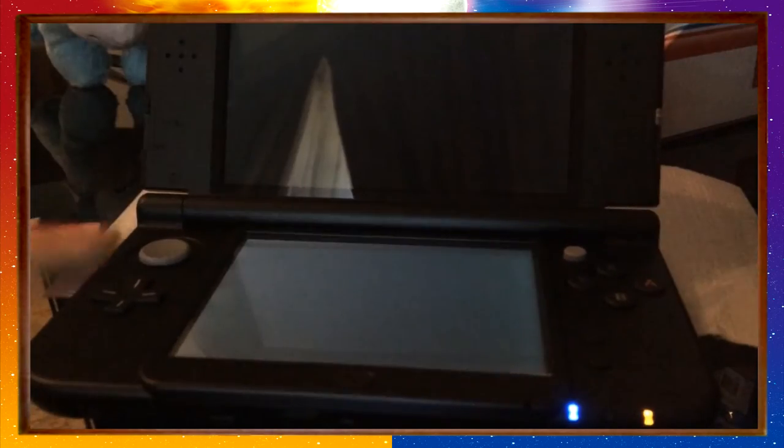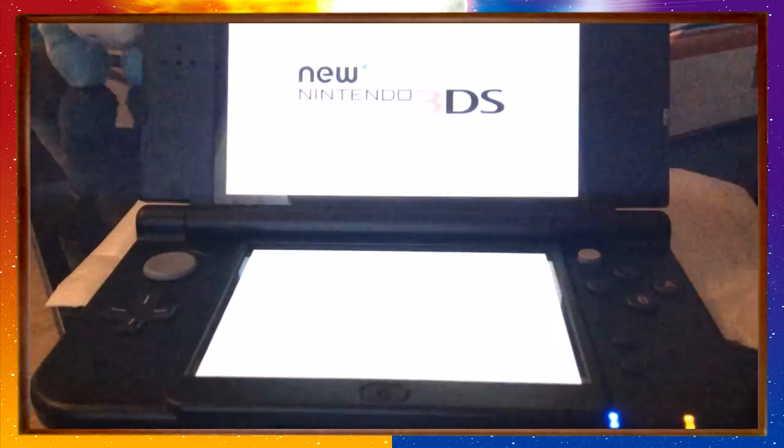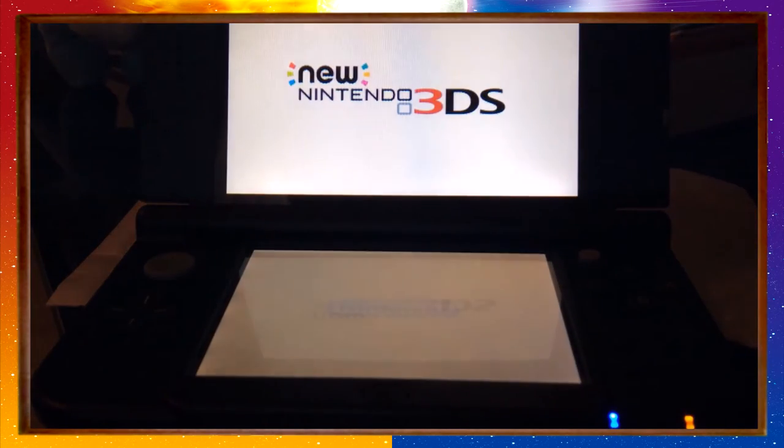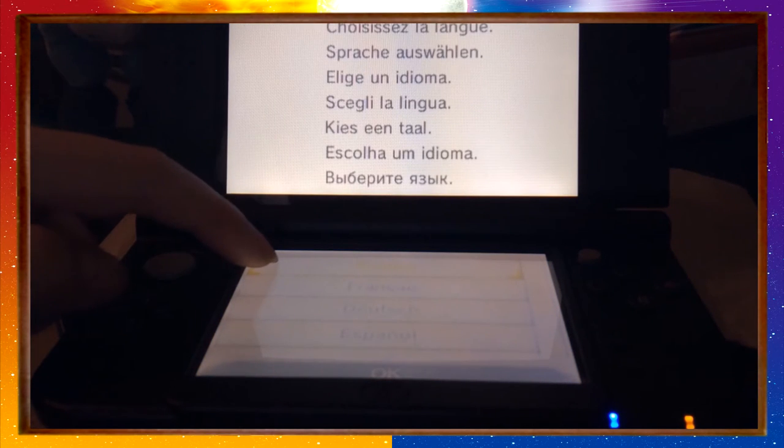Where's the power button? There it is — and she's on. Let there be light! There it is: New Nintendo 3DS. We're going to select English, and this will wrap up the setup.